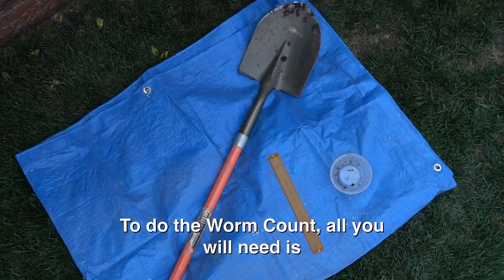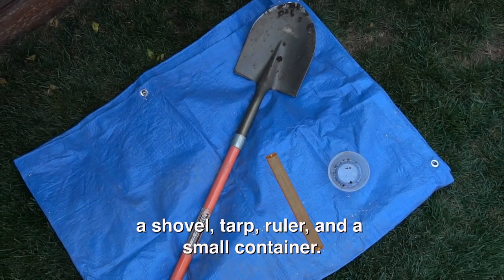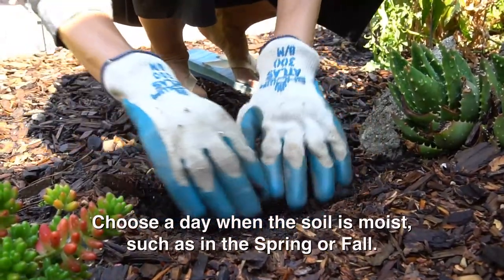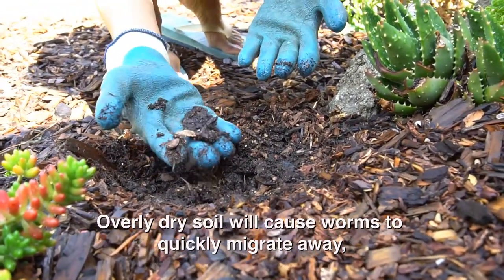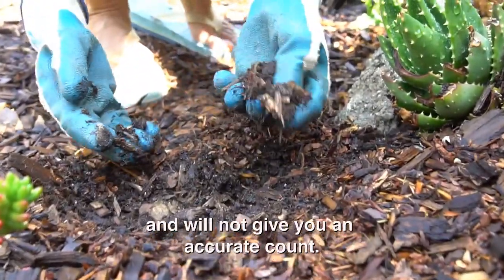To do the worm count, all you will need is a shovel, tarp, ruler, and a small container. Choose a day when the soil is moist such as in the spring or fall. If you do this activity in the summer, deeply water the night before. Overly dry soil will cause worms to quickly migrate away and will not give you an accurate count.